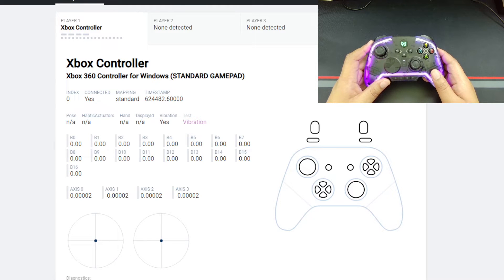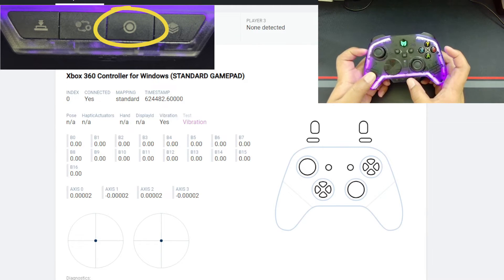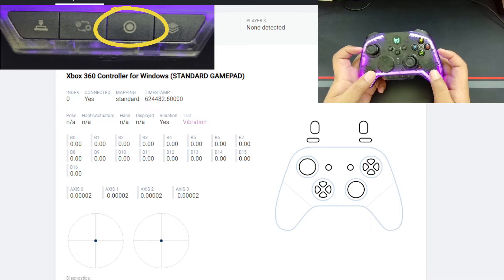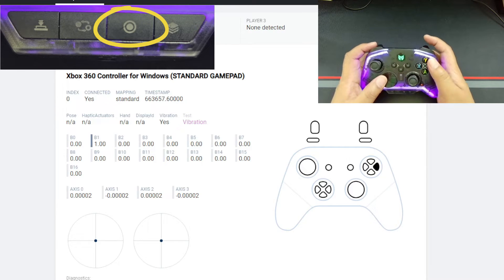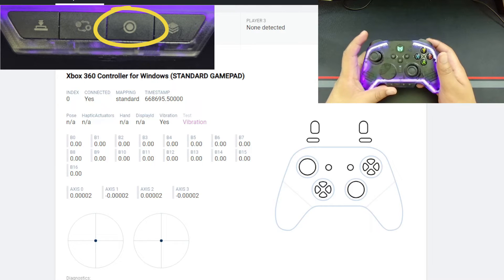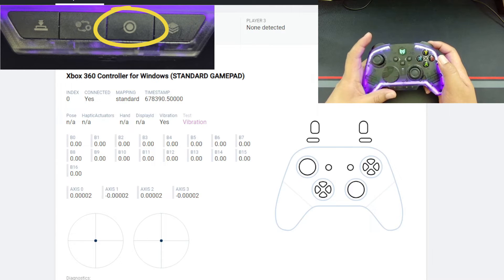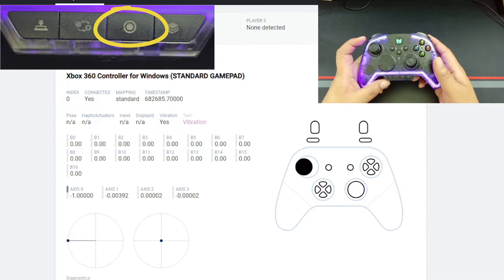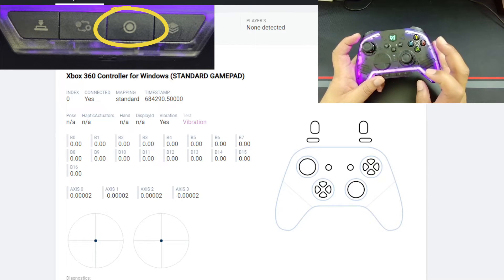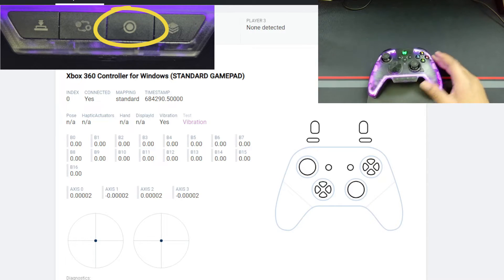You can also set macros for the programmable buttons. Hold one of the programmable buttons plus the macro button for about three seconds. Once you feel the controller vibrate and the red LED turns on, record your inputs — I got around 33 inputs in one macro recording. The controller vibrates when complete. Press the macro button and your macro is set up. To clear macros, either hold the macro button and tap twice, or just tap the macro button twice to clear all macros on all programmable buttons.